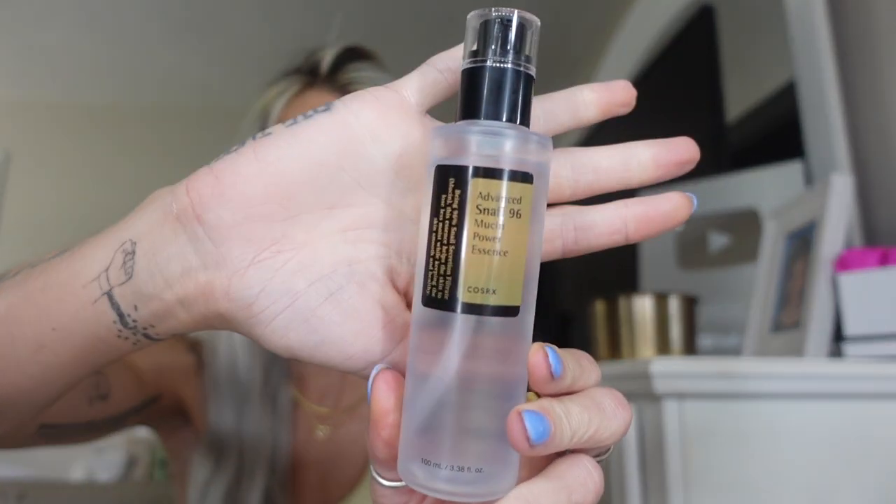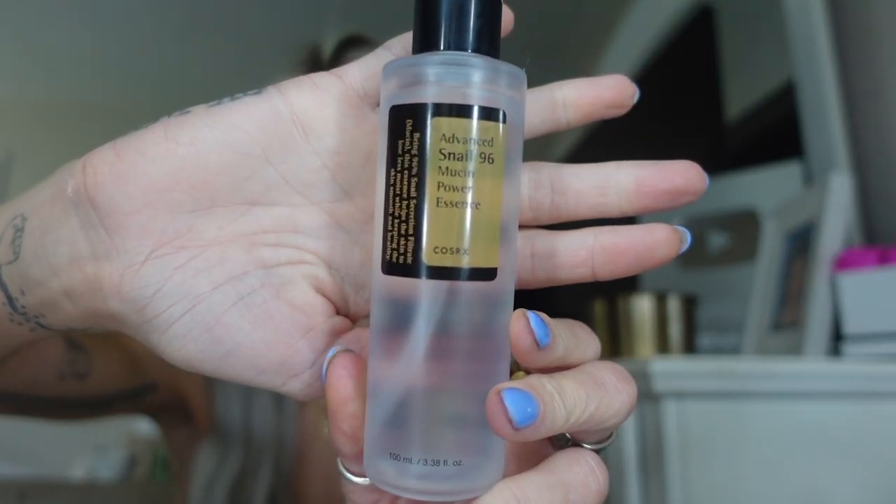This moisturizes the skin and it promotes collagen production — that's a huge one. I started taking skincare seriously in my late twenties and really started to educate myself: what kind of skin do I have, what products do I need, and what do I not need? There's so much out there and it can be overwhelming. The most important thing is to learn about your skin so you can choose the right products. Back to the benefits of snail mucin: it moisturizes and promotes collagen production.